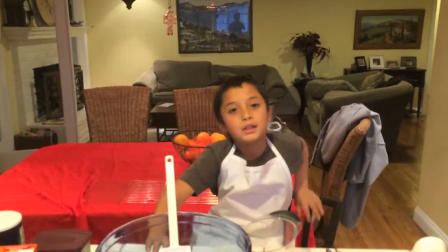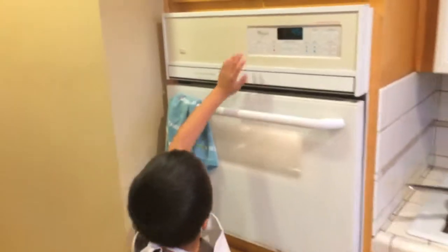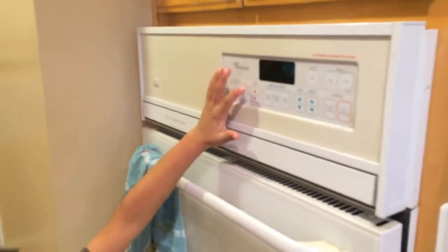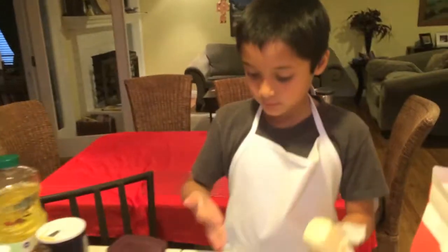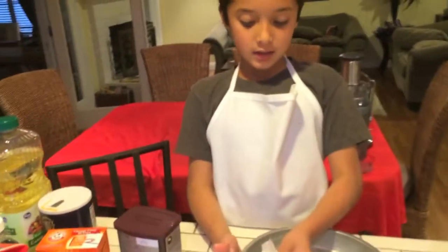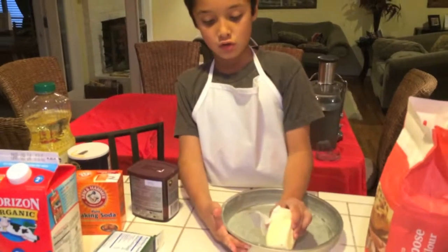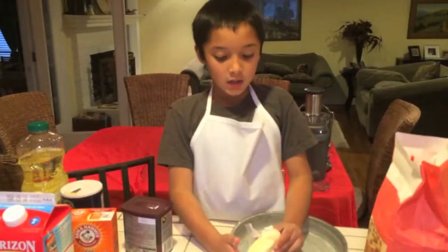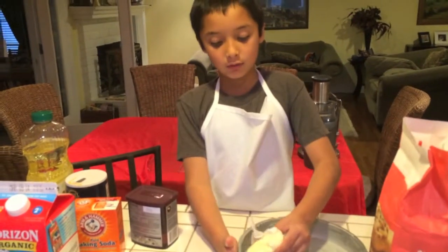We're going to preheat the oven. I'm greasing the pan and so far it's really good. It's important to get the corners so the cake won't stick.